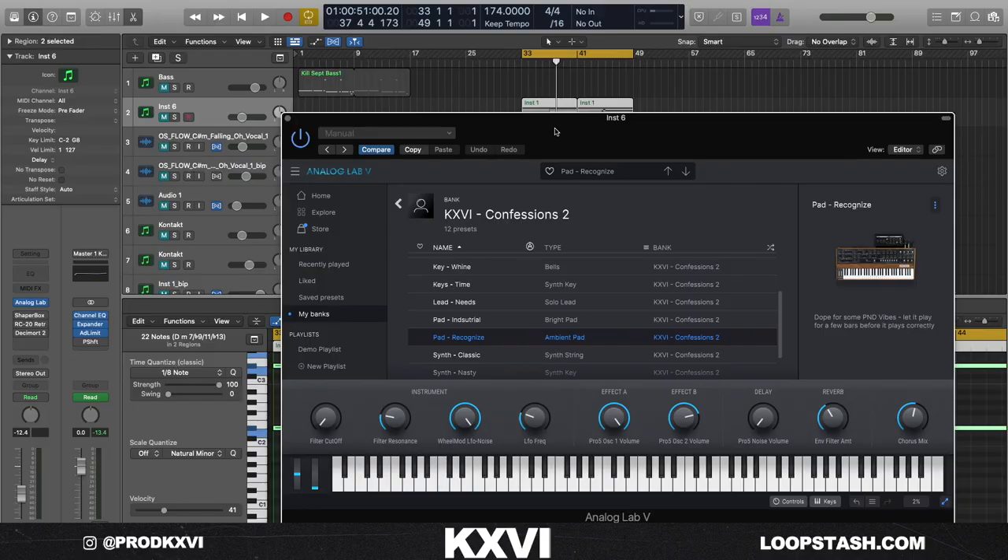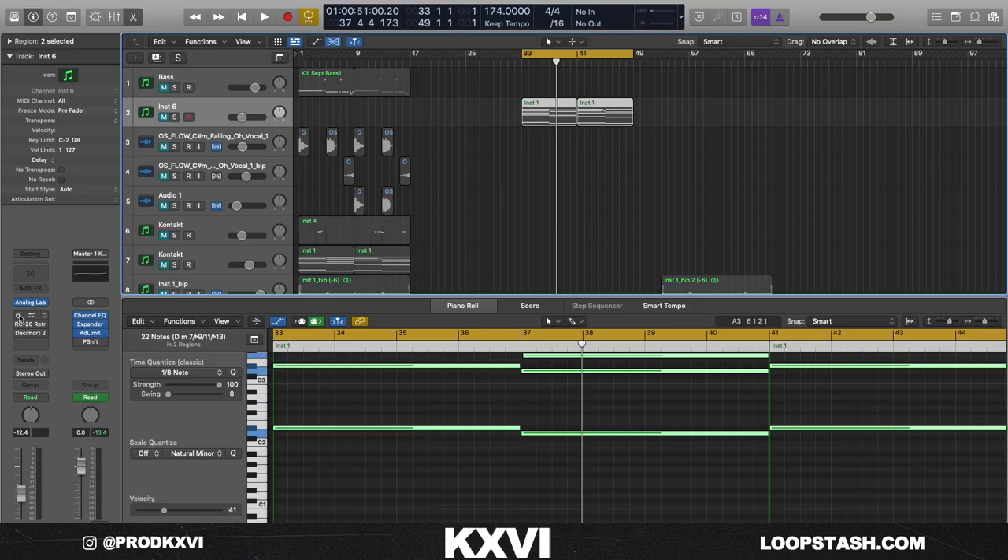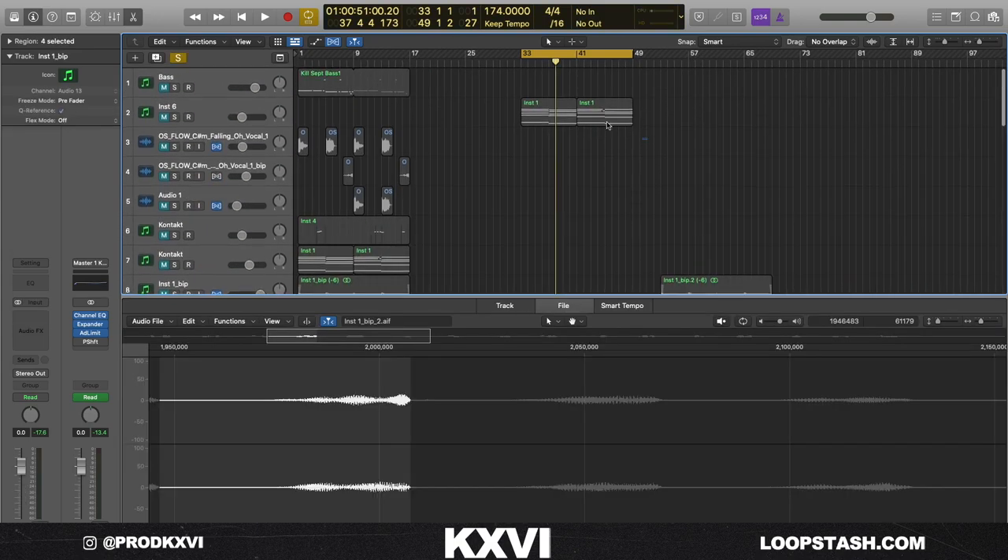One of the last sounds I added was a pad from my Analog Lab Confessions volume two bank — it's called Recognize. What I did is I added a Shaperbox sidechain on it, some RC20, and a little Decimort to cut out the high end and add some reverb.